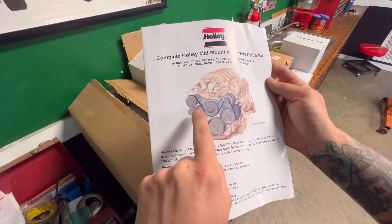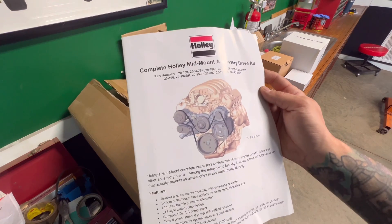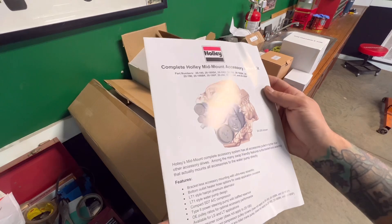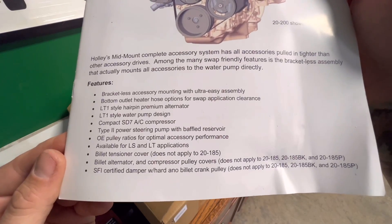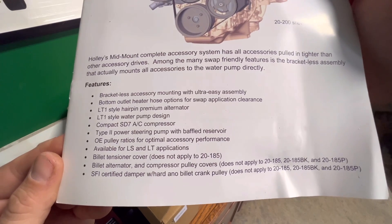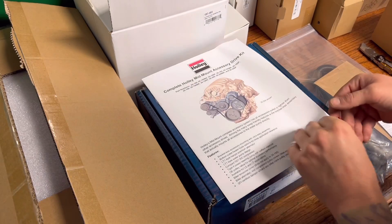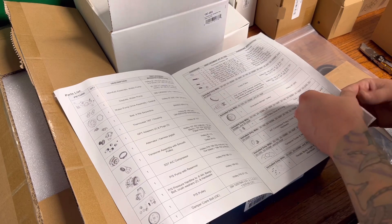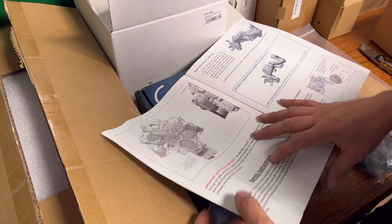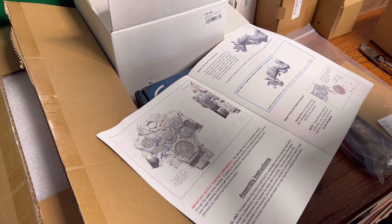It's got bracketless accessory mounting, ultra easy assembly, and bottom outlet heater hose options so you can run the heater hose out the side or out the bottom. It's got the LT1-style hairpin alternator, the LT1-style water pump, the AC compressor (SD7 AC compressor), the Type 2 power steering pump, OE pulley ratios. It's available for LS and LT applications. It's got the billet tensioner cover, billet alternator compressor pulley covers, and the damper — everything you need for the front accessory drive.